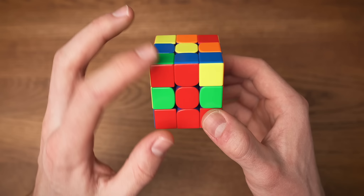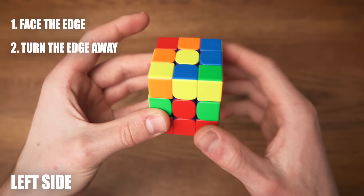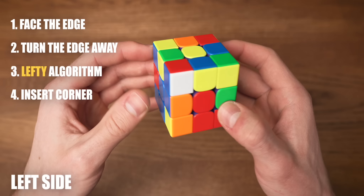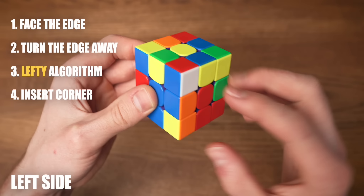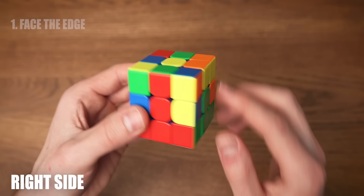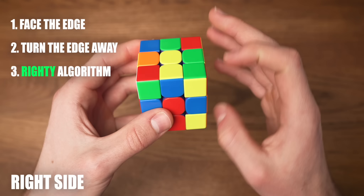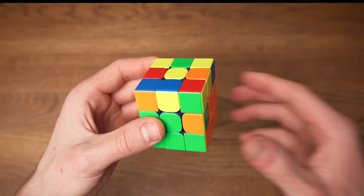To solve this case, we keep the edge facing towards us and using the upper layer we turn the edge one turn away from where it needs to go, and we do the lefty algorithm. Now for the other case — the red and green edge needs to go to the right side. We do the exact same thing but mirrored: while facing the edge we put it one turn away from where it needs to go, then we do the righty algorithm. And now we just need to solve the corner again. And voila, we solve the edge with the corner.